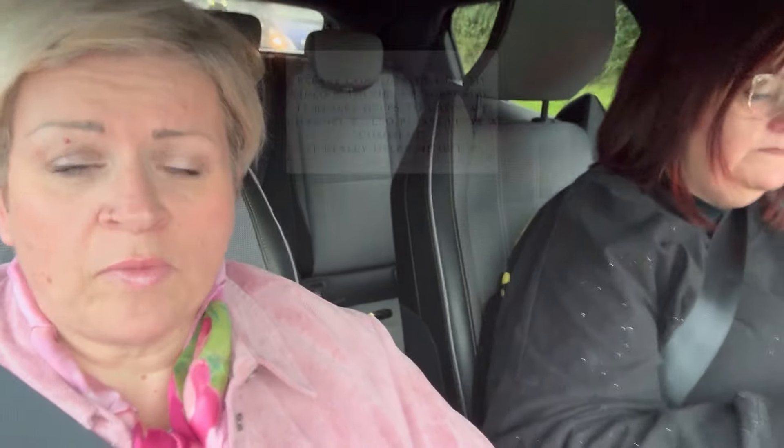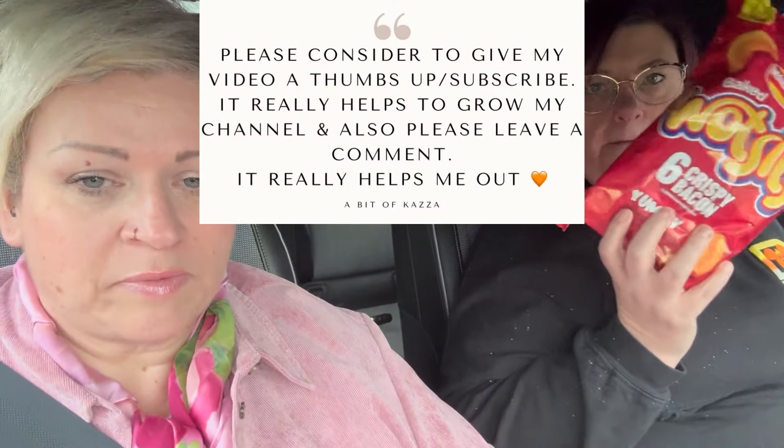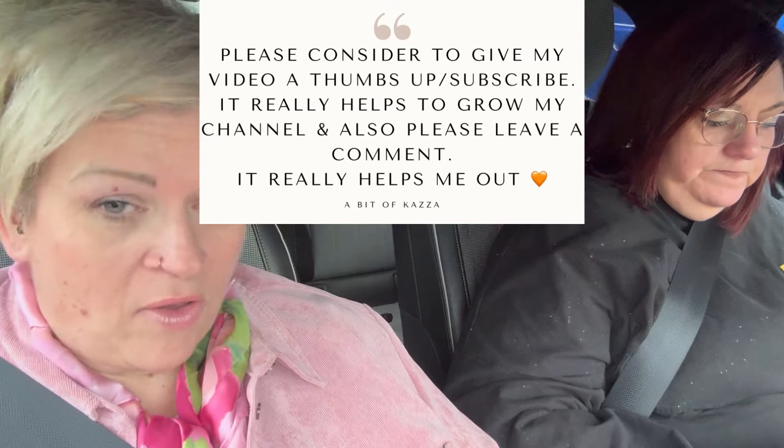At Costco they do a kilo bag of mozzarella — you can portion it up into little small bags. It's called Arla. Michelle's mum also bought me some of those lesser-known crispy bacon snacks, which I purposely left in the car so the kids wouldn't get them.